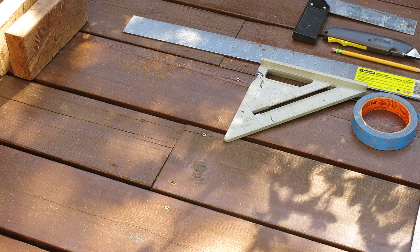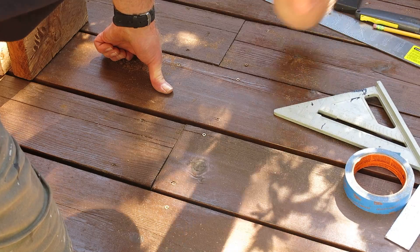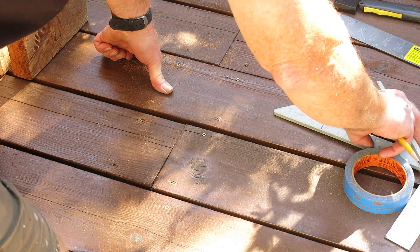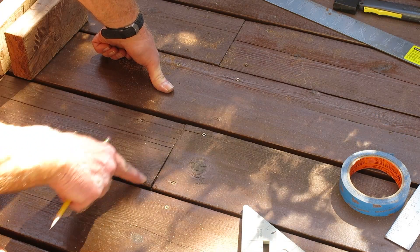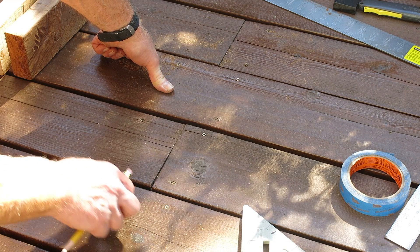The first thing I'm going to do is measure and get my line. It's going to be this joint right here — I'm going to go kind of like this wide one that I've already cut, and go from there.